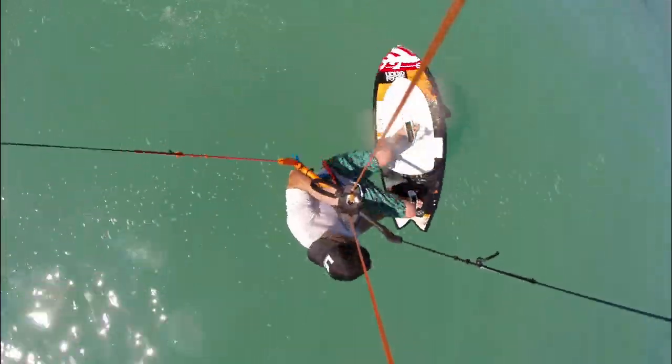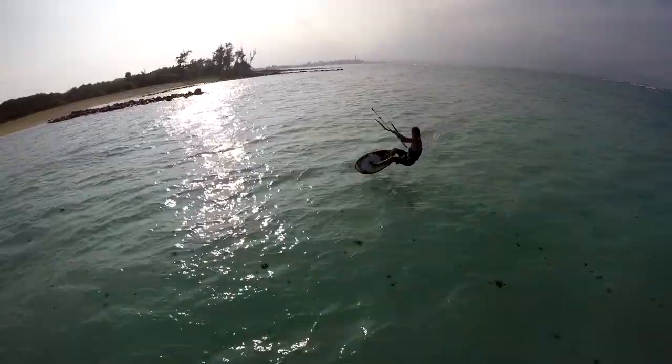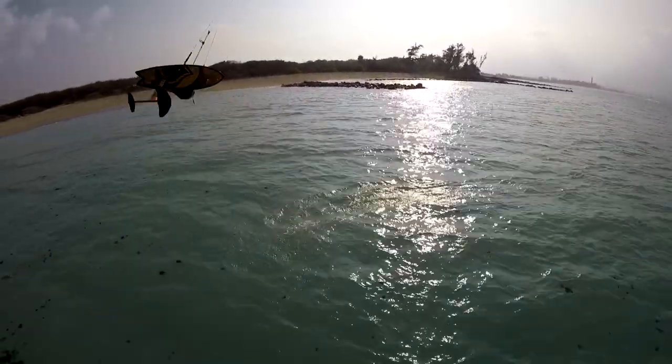From here, the boundaries are limitless with front rolls and combos. Add style points with grabs and tweaks. Now it's time to shut the computer off and go out and ride your hydrofoil.